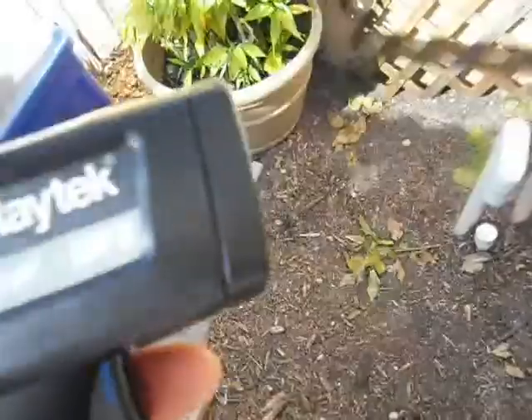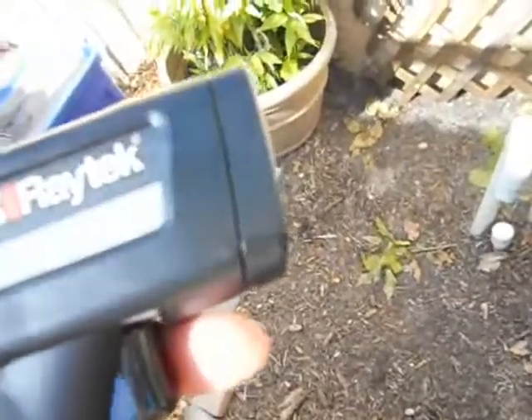So that's a review of the Raytec MiniTemp — the MT6. I keep saying MiniTemp, I don't know. But it's a good tool.